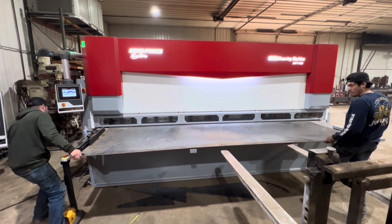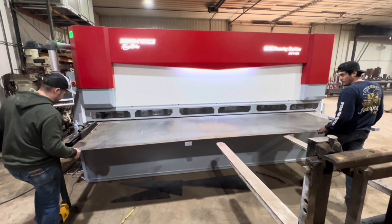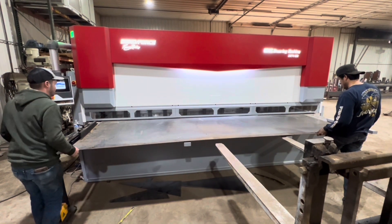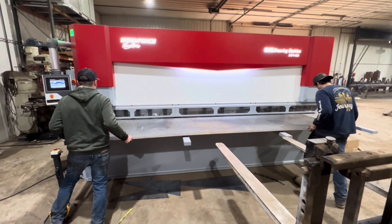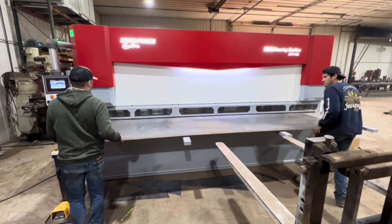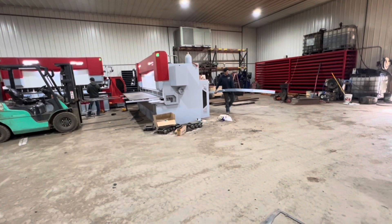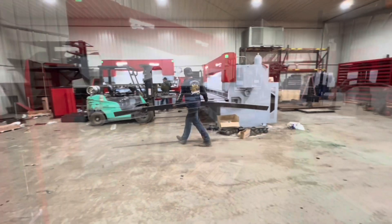What you're looking at is a 13-foot wide shear with a capacity of three-eighths inch thick steel. You can see Joe on the left — he kind of runs the show, his name's on the building. This is a piece of a six-by-twelve sheet of three-sixteenths, and this shear is just cutting it off like butter.